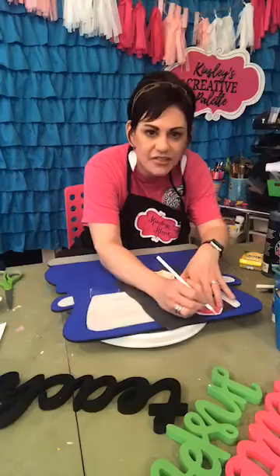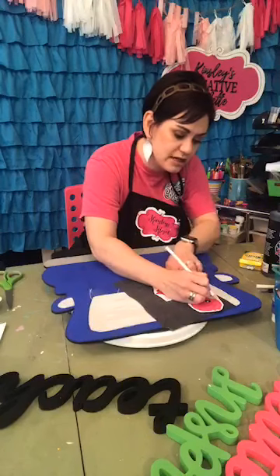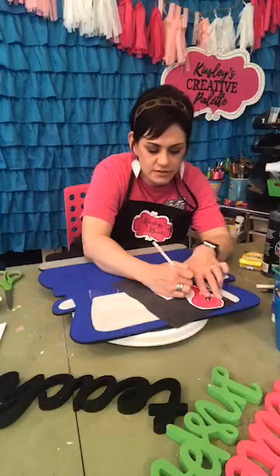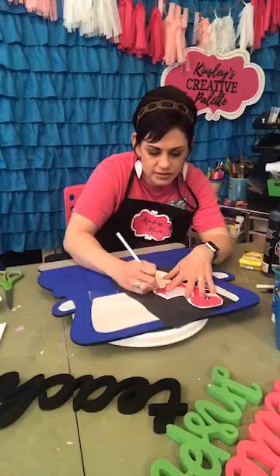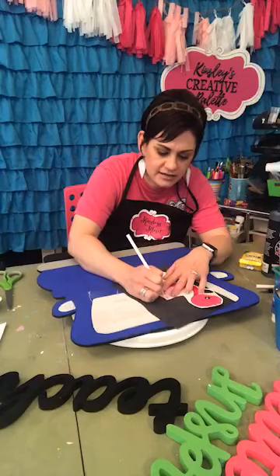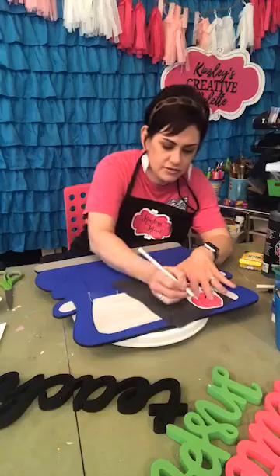I'm just going to trace around her — I'm actually going to trace her details too. You can freehand this if that's your thing, but I'm not really good at freehanding unless I can go back and erase. A lot of times I'll use some type of template, and I use this a lot with lettering — I actually create lettering templates to help letter your door hangers so you can just trace them on. I'm going to trace this feather and do the main details to make sure I get the placing right.